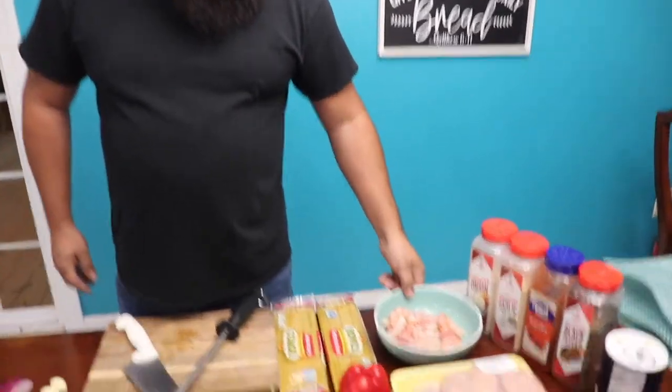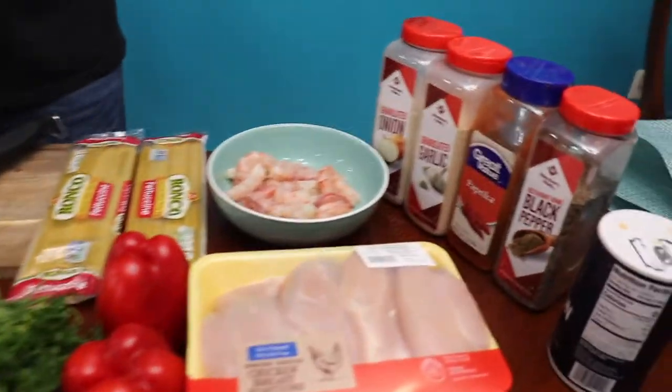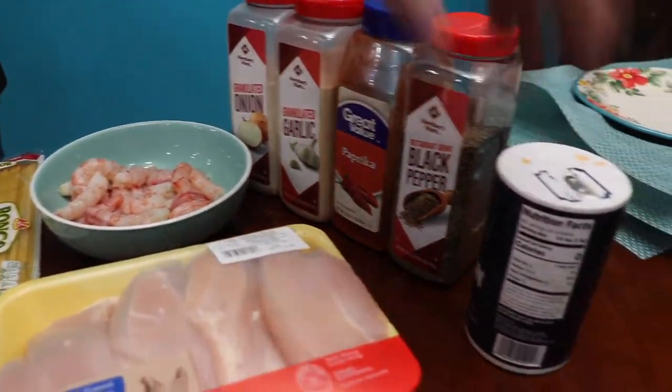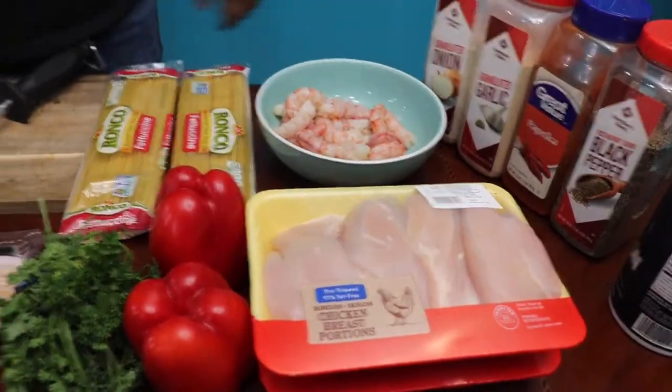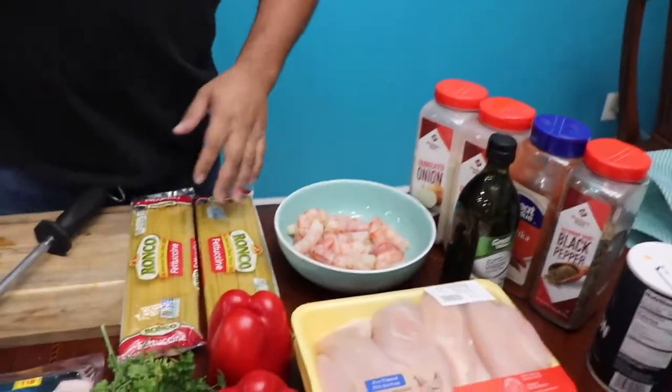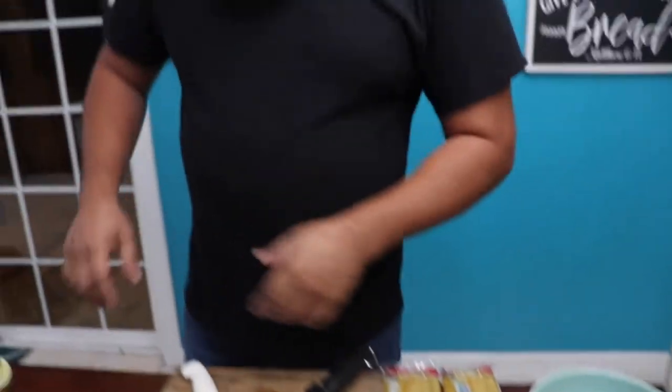For this we're going to need, of course, some shrimp and some chicken. We're going to need some onion, garlic, paprika, bell pepper, and salt to season the meat. We're going to season both of them the same way, and a little bit of oil.